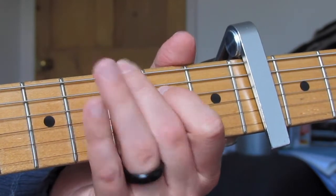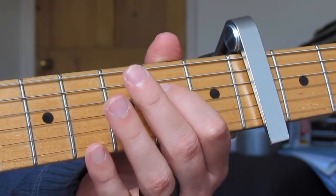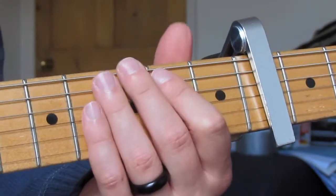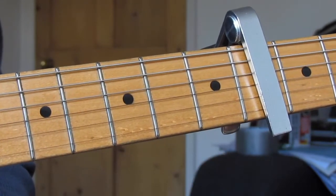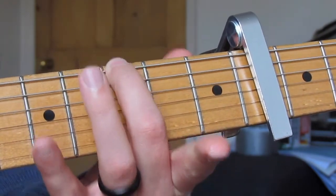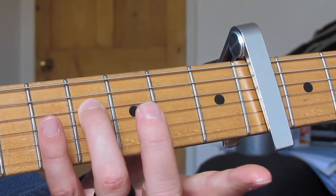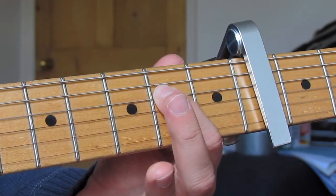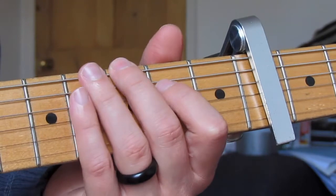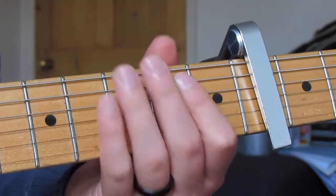Then second fret G, then open G. So: third fret E, second fret D, open G, open D, second fret G. To end it we play fourth fret on the D, open G, fourth fret on the D. Then we do the first lick again exactly the same. With the fourth part of this acoustic riff we go back to that third fret E string, then open G, then walk down a scale: fourth fret D, second fret D, open D, fourth fret on the A. That's the end of that riff.